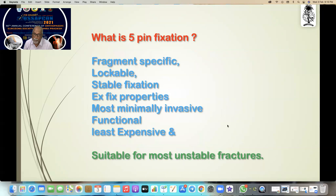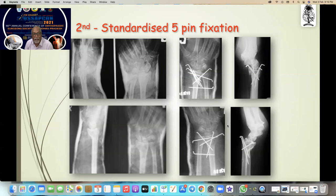So what is five-pin fixation? It's a fragment-specific, lockable, stable fixation with external fixator properties — most minimally invasive, functionally least expensive, and suitable for most unstable fractures. In fact, this is my second case, and you must be thinking — who is my first case?